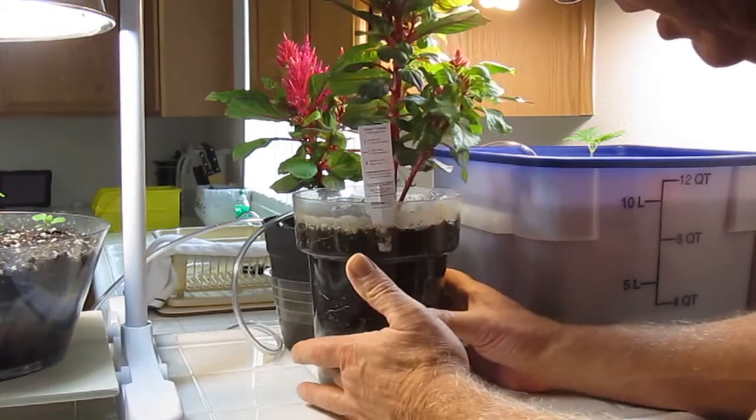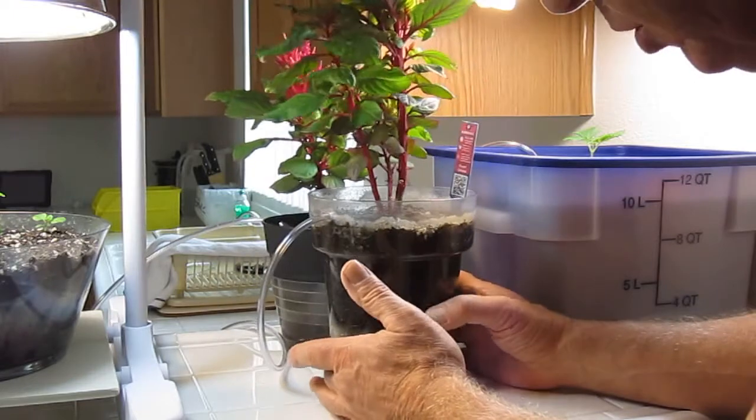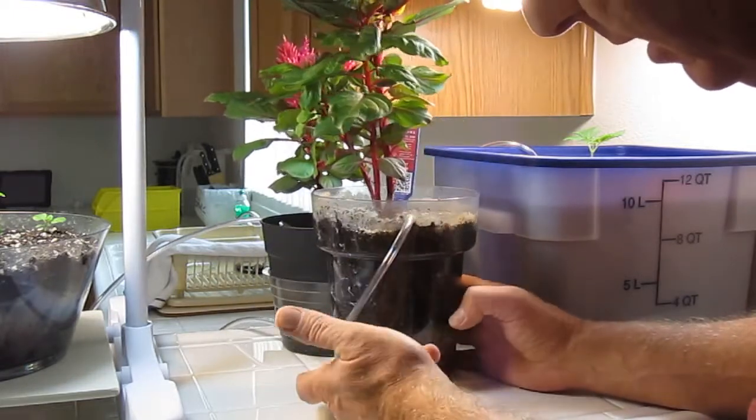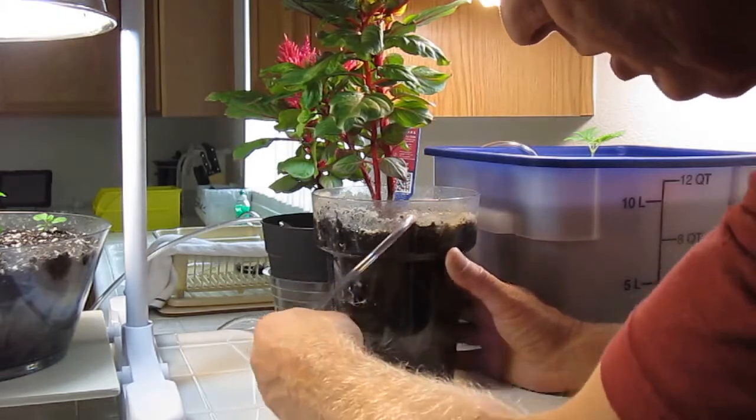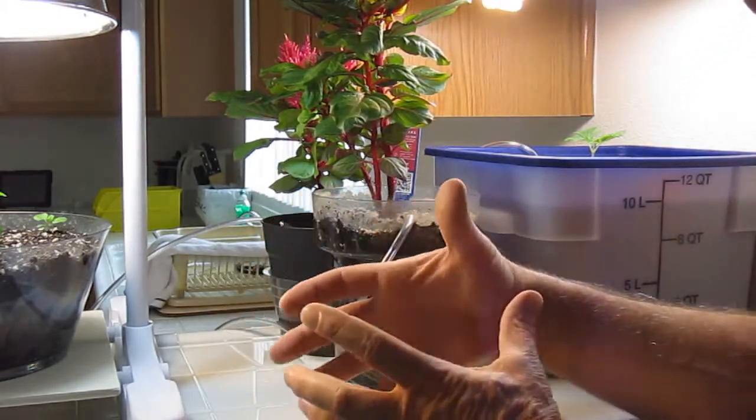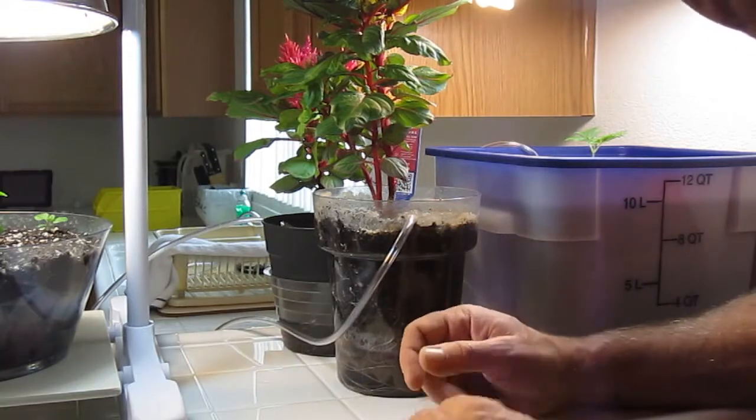We just wanted to give you an update on this plant — it is doing fantastic. And like I said, no root balling. Look at the root system: they just go where they want to go, nice and evenly scattered throughout the entire pot. And that's how you want to grow.